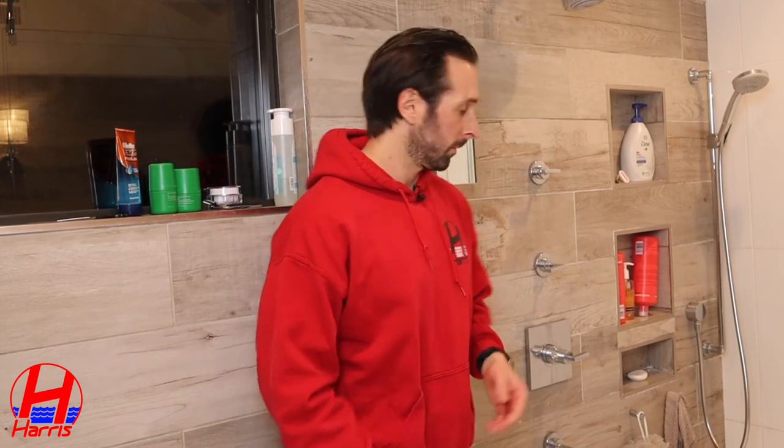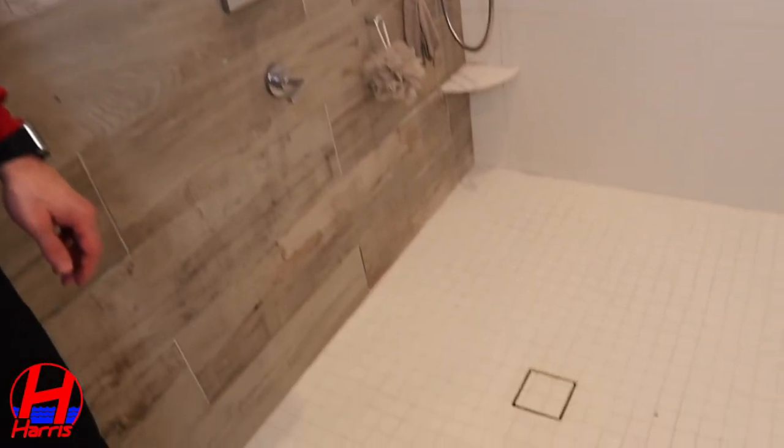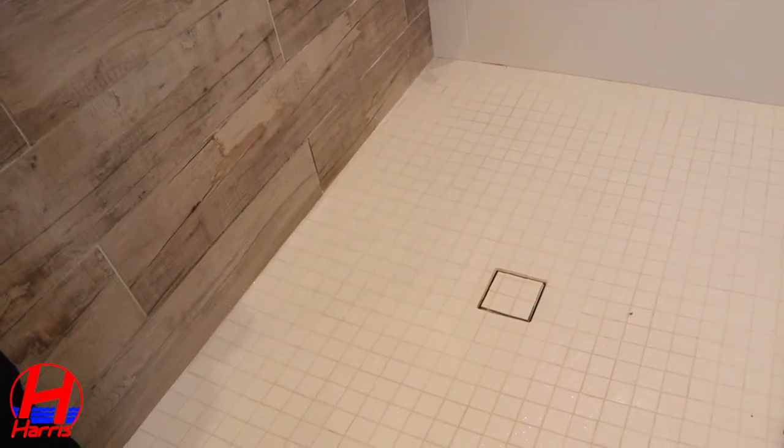I last snaked this particular drain about a year ago and it remained clear for the most part without backing up until about a week or so ago. Let's actually test the drain and confirm we're good to go. And that's what we want to see — steady flow of water, no backup, good to go. Thanks for watching, hope the video was helpful.